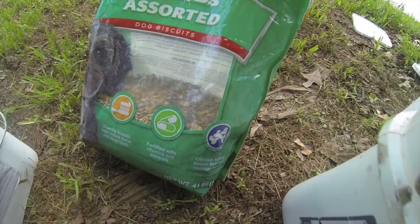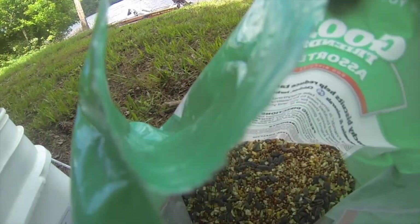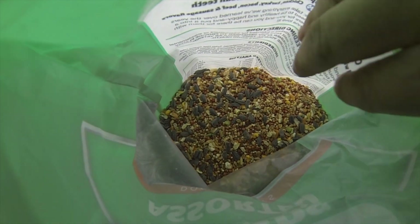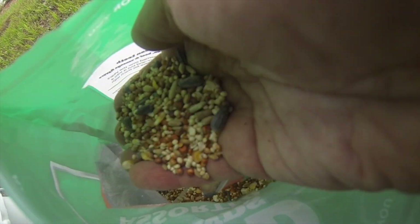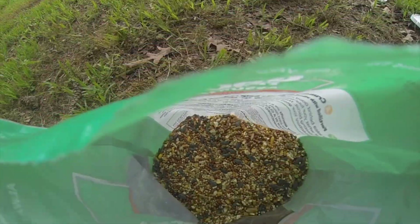I always add some pigeon feed — I always like it at the bottom. It keeps the fish feeding around.